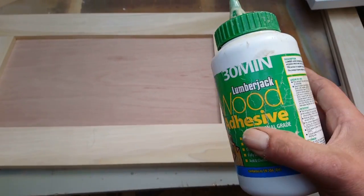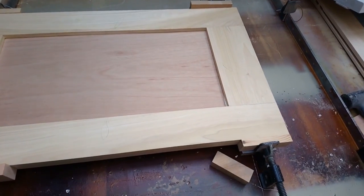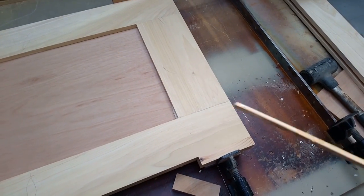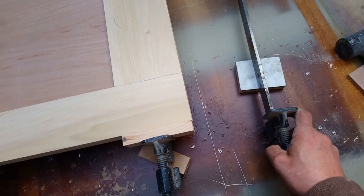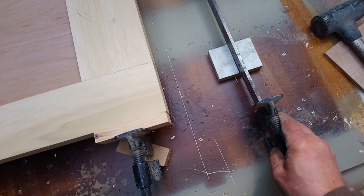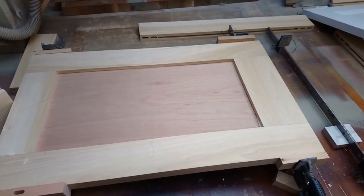I'm going to glue it up using this stuff — it goes off quite fast, says 30 minutes, but I'll give it an hour or so. I've got to make some beading while that's drying and I've got to match this. Glue in the holes, put the dominoes in, bang it together — a little stick helps poke it in the holes. I made these things, just bits of wood with grooves in, but they stop my clamps falling over. Measured it corner to corner just to check that it's square, and I'll put that aside and get the other one done.